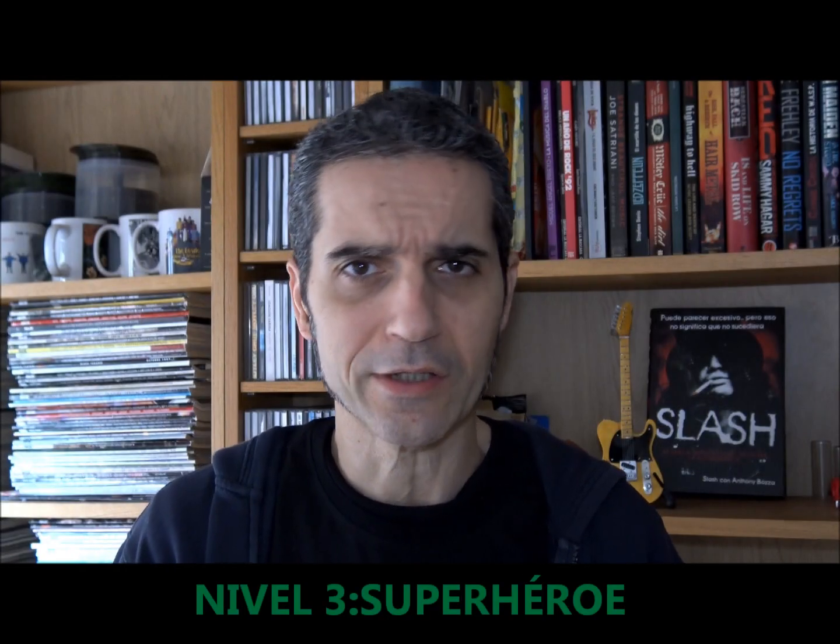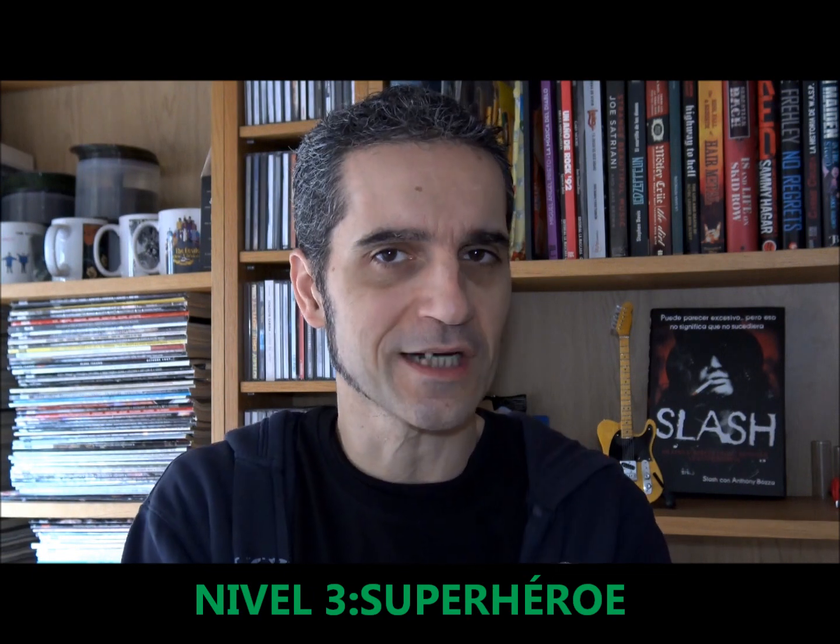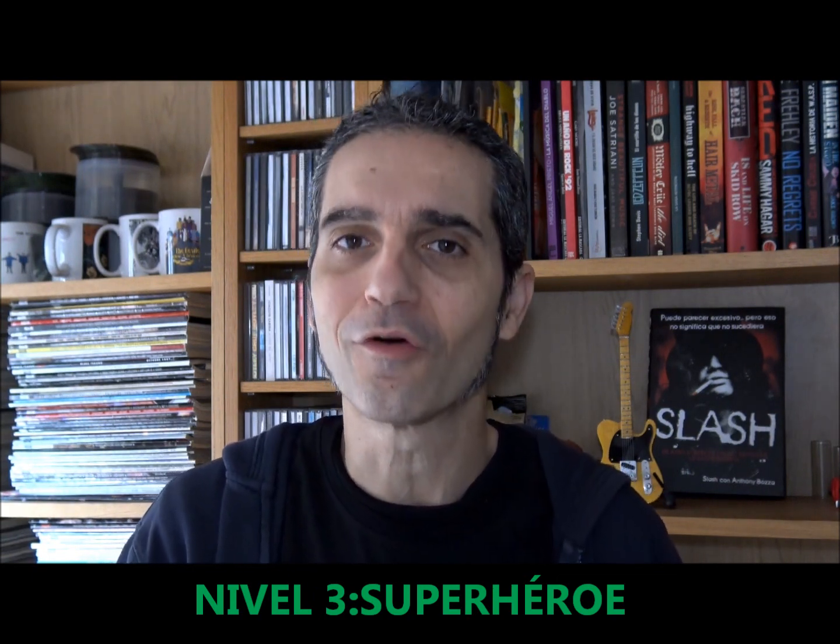Level 3: as a superhero, we decided to cross our hands on the fretboard, something that has always been very visually impactful. We can also add hammer-ons, hitting directly on the fretboard, and a bit of delay to surprise our audience.